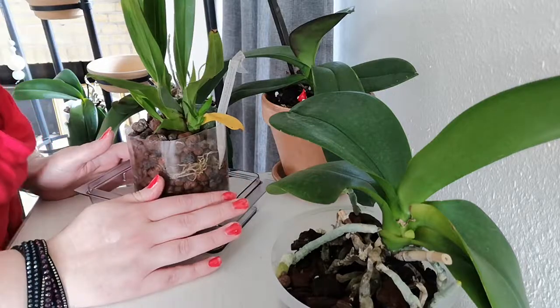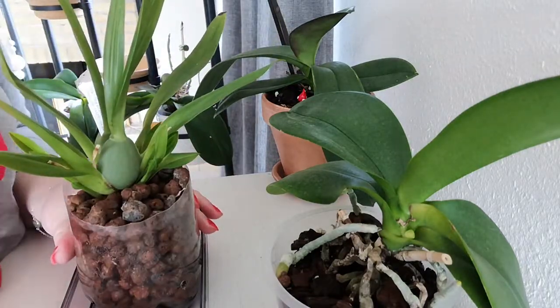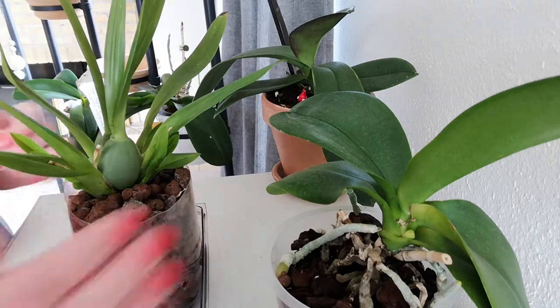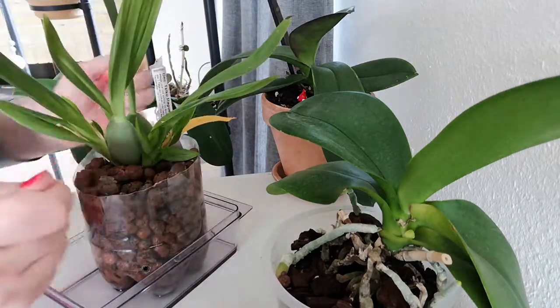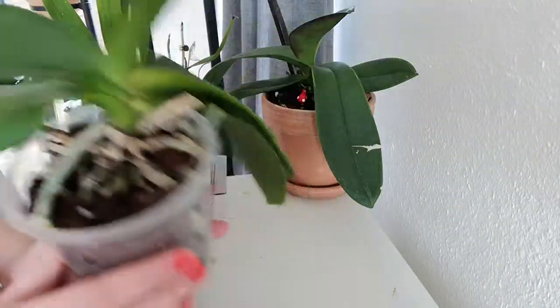I've even brought an orchid today that has mould, just to show you the difference — or try to show you at least. It doesn't have hardly any left anymore. Thank God. But yeah, so — rhizoids — fear not.